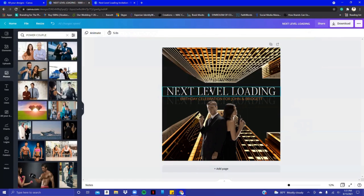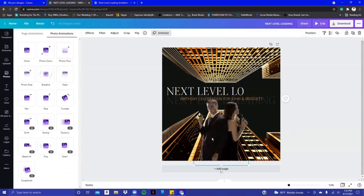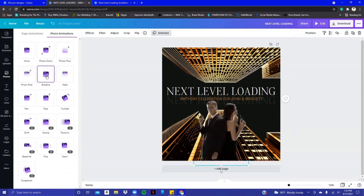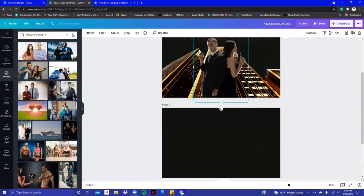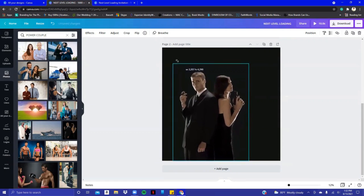The invitation is going to be animated. With 'Next Level Loading' I clicked Animate and did the Typewriter animation. Then for the couple coming in, you can do a Photo Flow, a Rise where they rise up into the invitation, a Breeze where they're kind of coming towards you — I love Breeze, so I'm going to use that. You can see it here. Now the next important part is the information, so I'll select the couple, hit Duplicate, and drag them down into the second part, stretching them out a bit more.